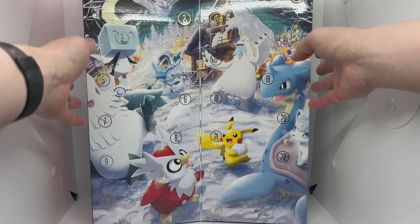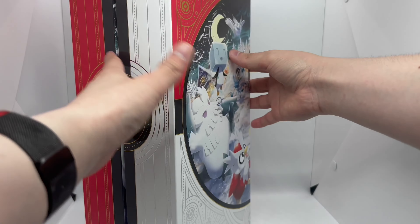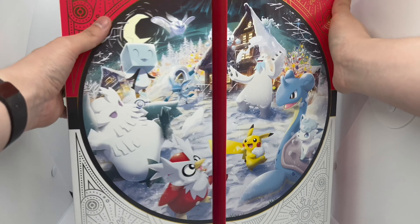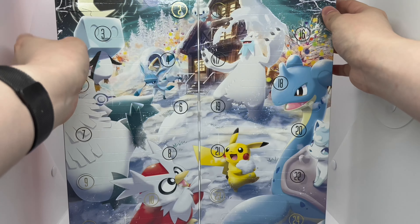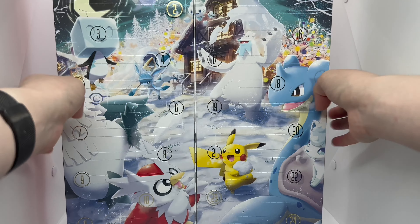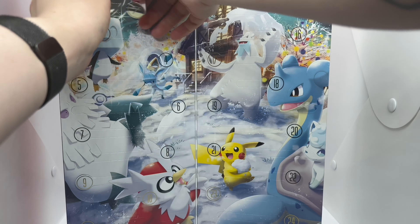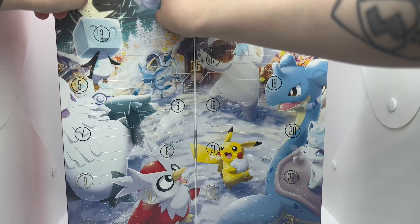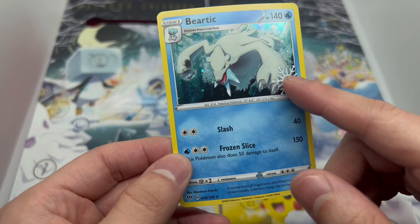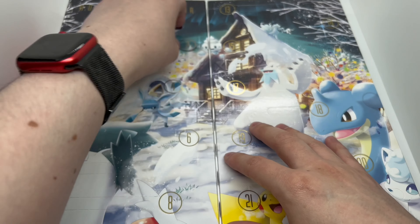There you guys go — this is basically everything that comes in here, which is pretty cool. It closes up so I can fit everything in there. Here's a full shot — very nice artwork. I guess we just start opening these up going down to get our packs. Let's open up day one. Oh, it's a card right there — a holo with a nice little Pokemon snowflake. That's pretty cool.